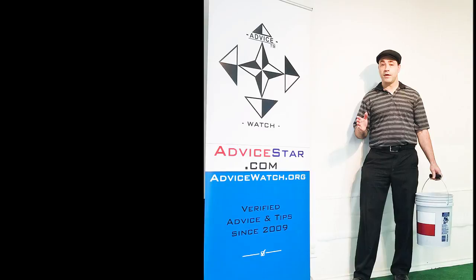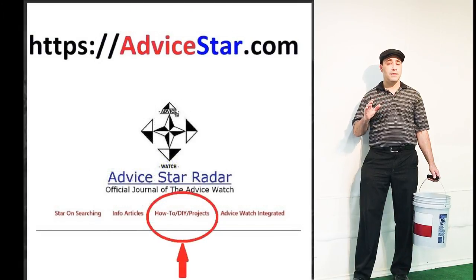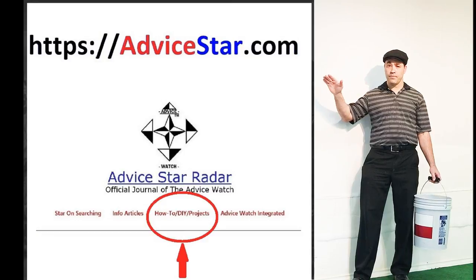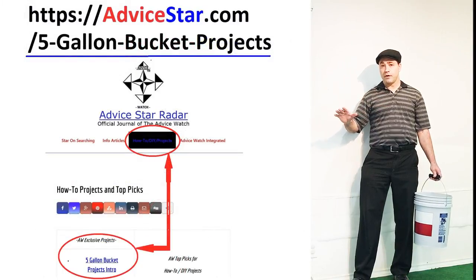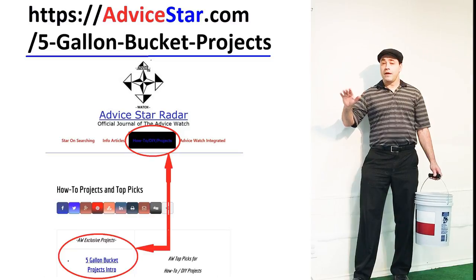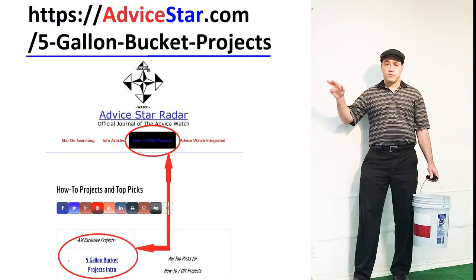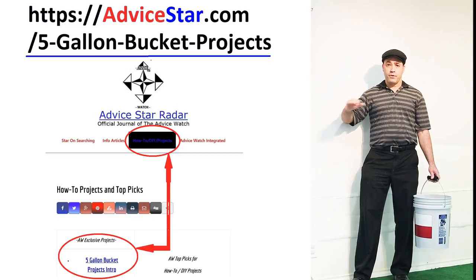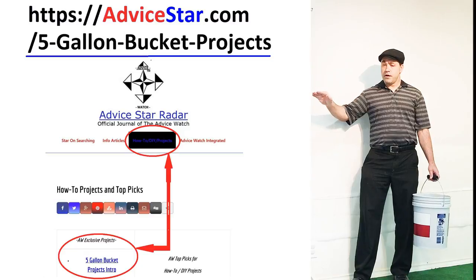If you want to see how to make the ultimate five-gallon bucket workmate workbench, it's fairly easy to do, but there are some basic things you should know when working with five-gallon buckets that will save you a whole bunch of time and headache. That's why I want you to go to advicestar.com under the projects section, then five-gallon buckets, and you'll see the basic tutorial, everything you should know about five-gallon buckets and working with them, how to make the workmate workbench, and links to other five-gallon bucket projects throughout the internet from YouTube, Pinterest, and more.